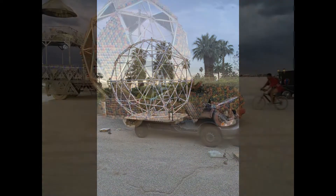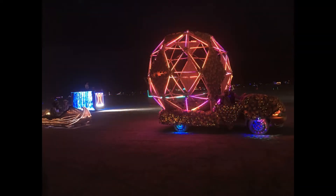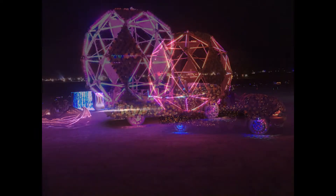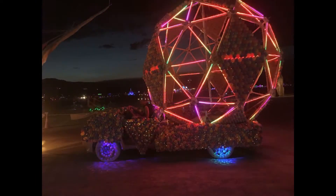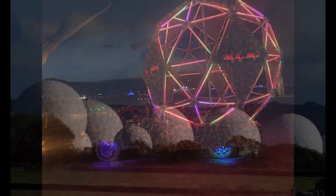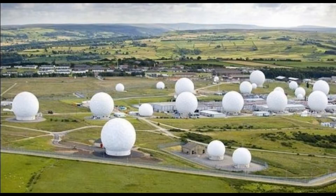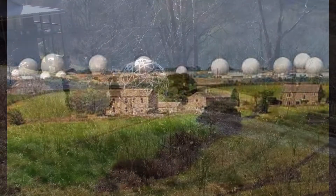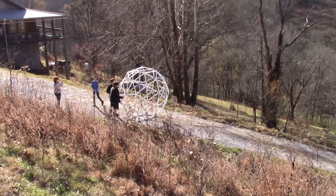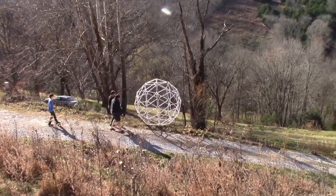Jack also stripped down a vehicle and added a geodesic sphere to make it into a bubble car for the Bernie Mann festival in Nevada. The NSA uses geodesic spheres to cover their eavesdropping equipment in North Yorkshire, England. But a better way to use a geodesic sphere is to just roll it off a hilltop, especially if you get tired of the darn thing.